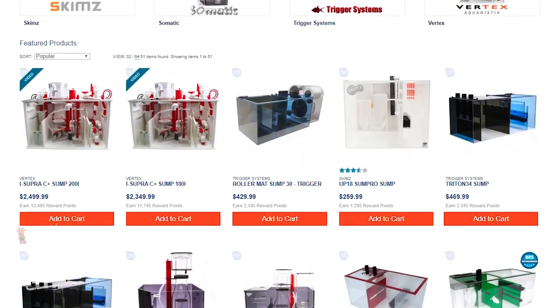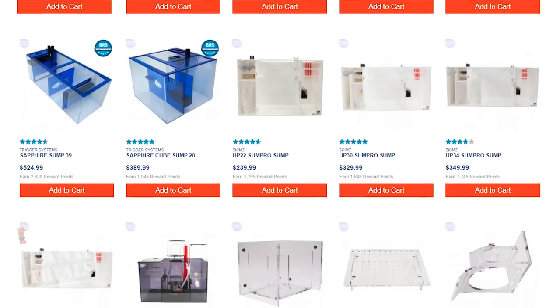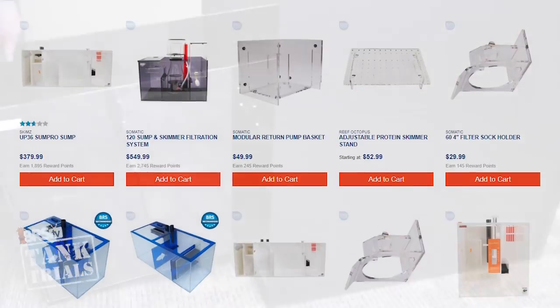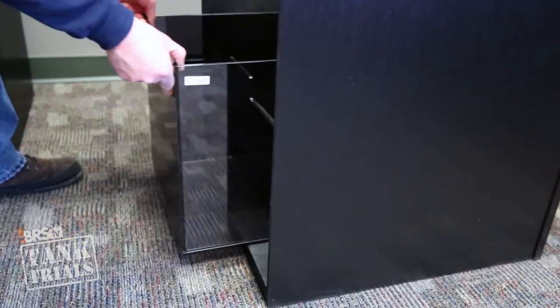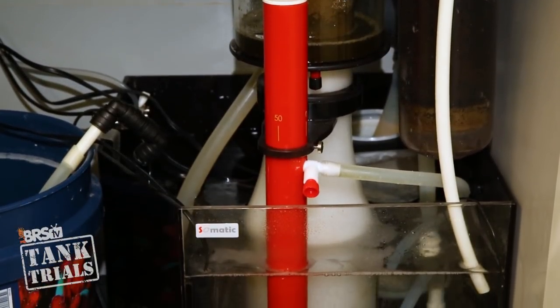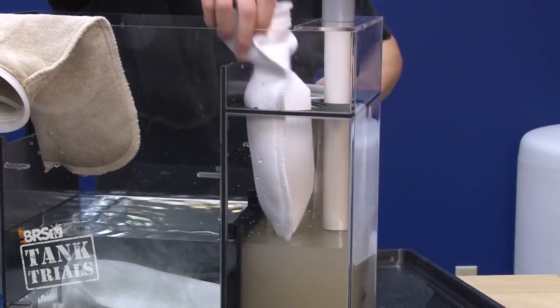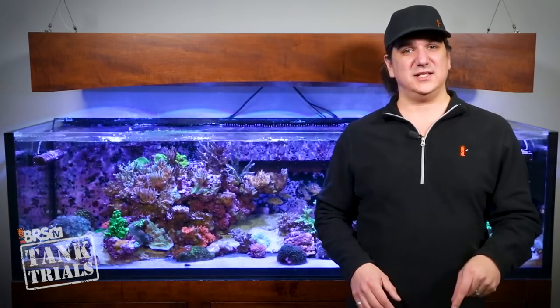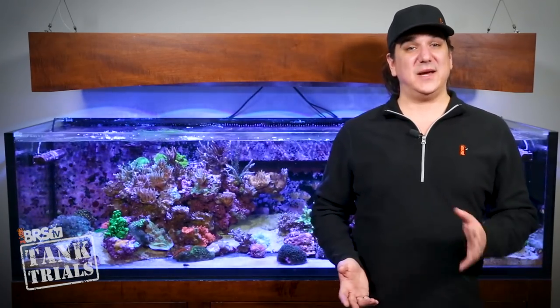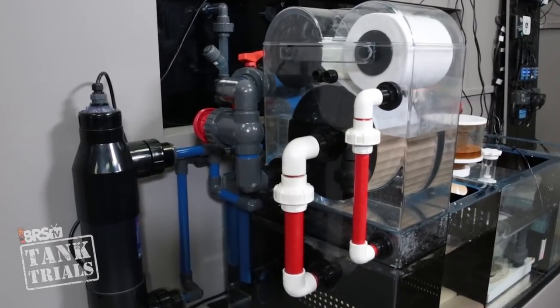So what exactly is the space challenge? Most of the popular sump sizes are either 18 or 20 inch cubes, which leaves very little room for external equipment or the electrical inside the cabinet area. Some other good options are also 24 inches long, which is just a hair too long to fit inside the cabinet. The rest of the smaller options either don't hold much water or won't accommodate pieces of equipment common to a low maintenance system. If you want a more automated solution in this tight space with something like a roller mat, the sump is going to have to be tiny.